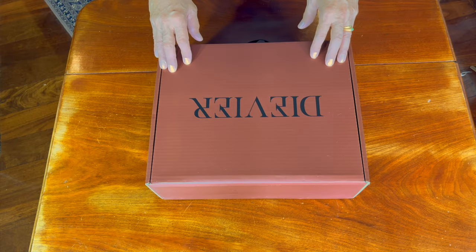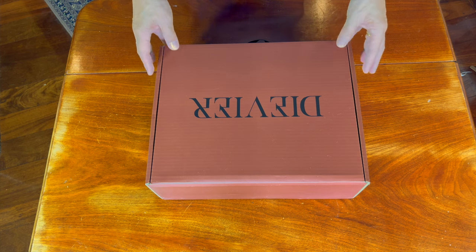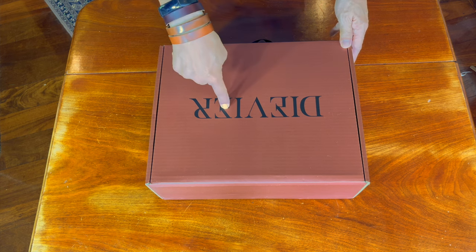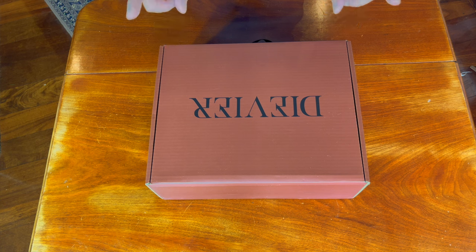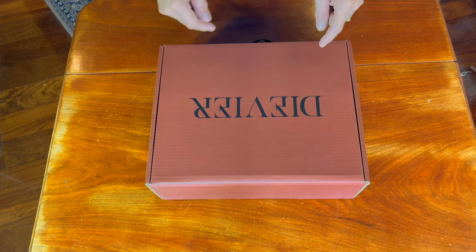This arrived yesterday at work and I obviously took it out of the packing cardboard box it was shipped in. I did take a peek inside, but I haven't actually disturbed anything because I wanted to preserve the unboxing experience. So let's take a look at what's in the box.